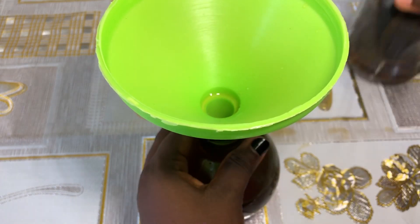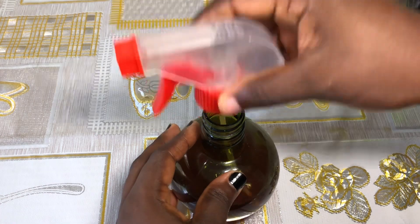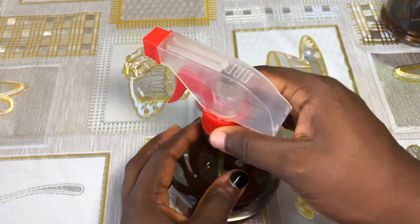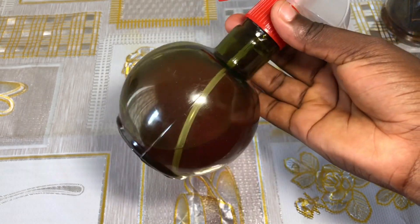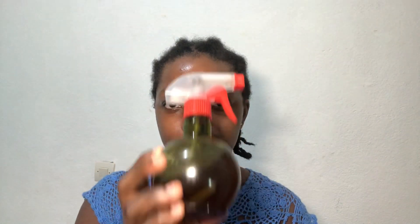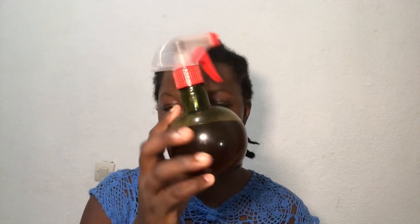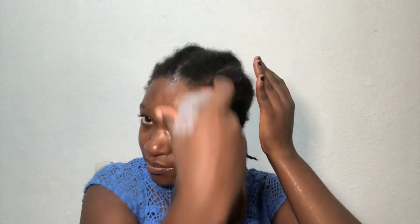You can either use this hair growth treatment as a leave-in spray or you can use it to rinse your hair on wash days. I used it as a leave-in spray in this video. When applying this treatment, spray it on your scalp and pay particular attention to problem areas if you have them. Also spray it on your hair for moisture's sake.